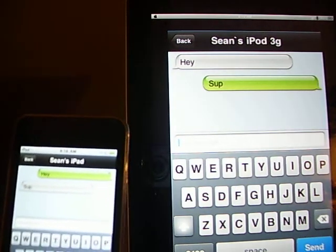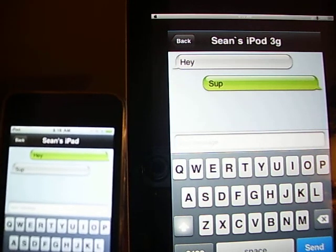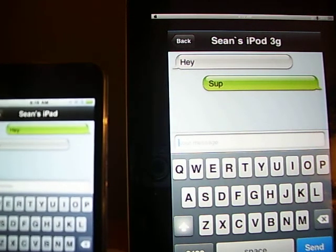But it works if you want to text somebody in class on an iPod or something — somebody who sits in the back of the room. Or, like, my brother, he lives downstairs, and I text him sometimes.